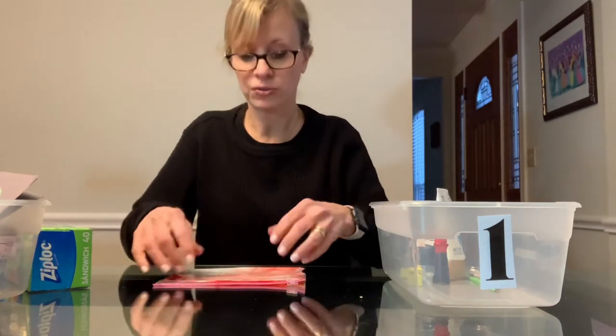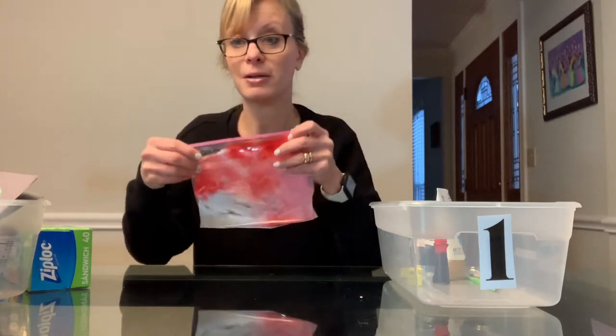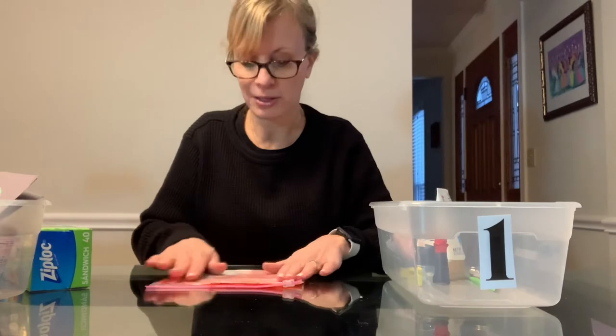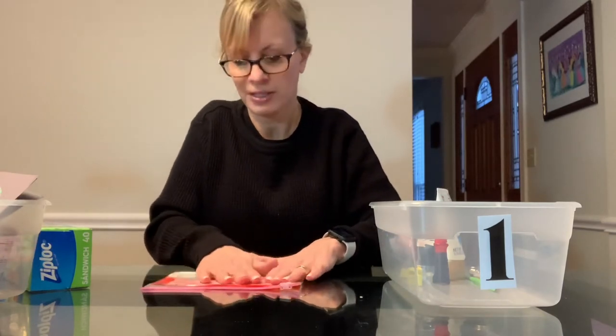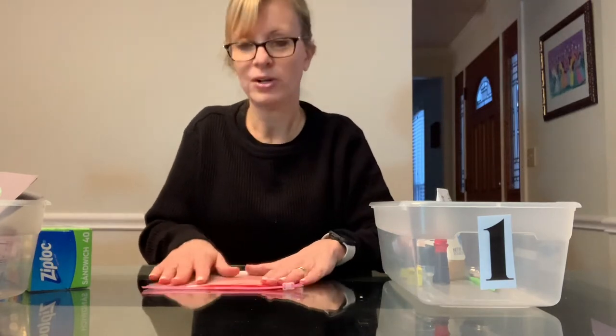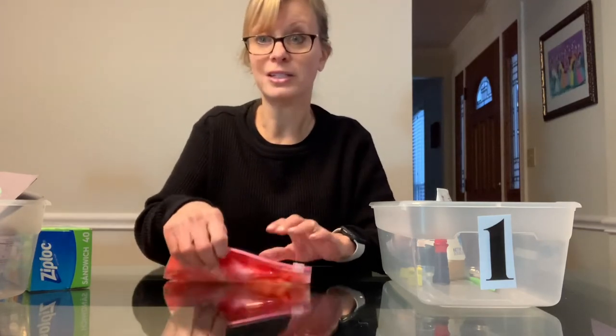We're going to practice our pre-writing shapes and letters using a multi-sensory approach. That means we're looking at it visually — getting some visual sensory stimulation, watching the colors blend together. We're also getting tactile input, so the feeling of this bag; it feels kind of like a koosh ball, mushy, and the kids really like it. We're also going to work on fine motor skills because we have to isolate our index finger to draw pre-writing shapes or letters in the lotion while it's in the bag.